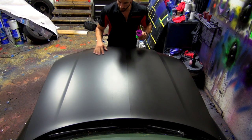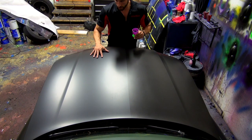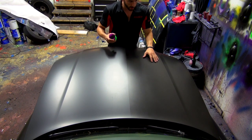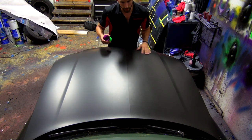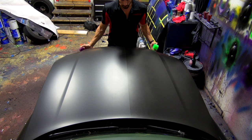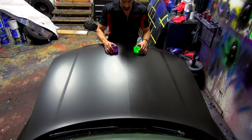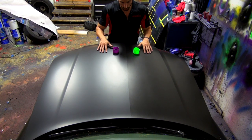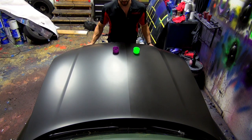Now we're going to demonstrate just how much slicker and smoother the surface is versus standard rubber dip spray. Rubber dip spray does feel really good, but it's a little soft and has a grippy texture. After Dip Coat is applied it's much harder, much slicker, and much smoother. We've got two aerosol caps here — we're going to place them in about the same spot on the hood and slowly tilt it up to see which one slides down faster.